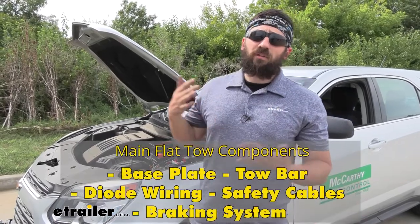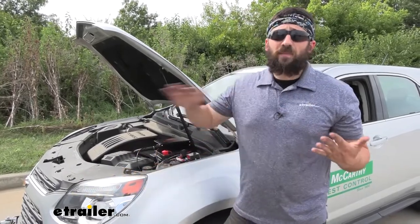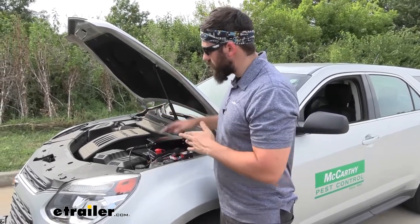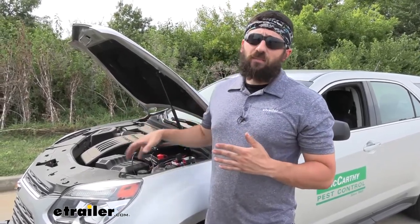A supplemental braking system is going to be a required component for a flat-tow setup in most states over a certain weight. Our Equinox here is probably going to exceed those in just about every state, so it's safe to say that this is going to be a requirement to flat-tow this vehicle. What this actually does is apply the brakes here in our towed vehicle while we're driving our motorhome, and that's important because it's going to allow us to come to a smooth and effective stop.